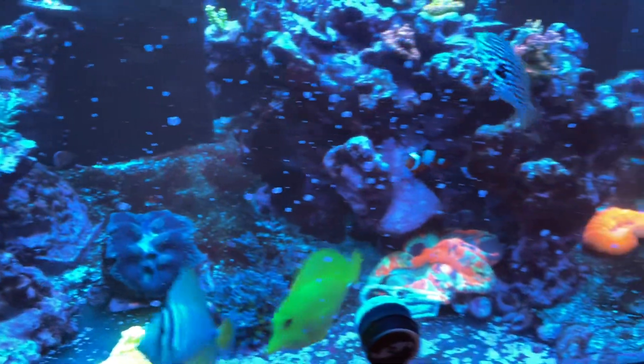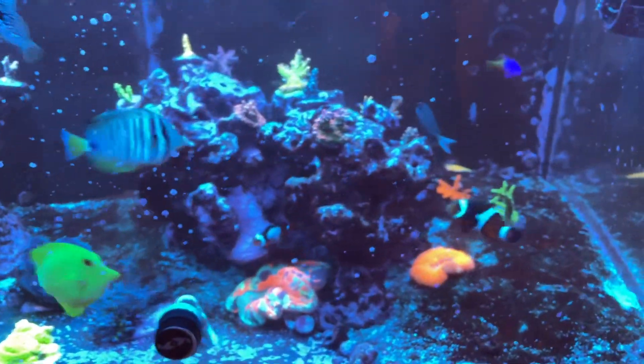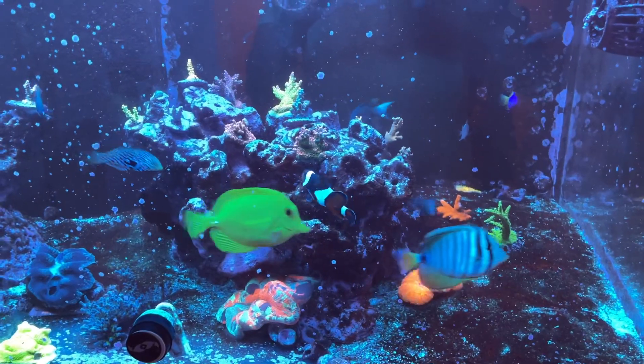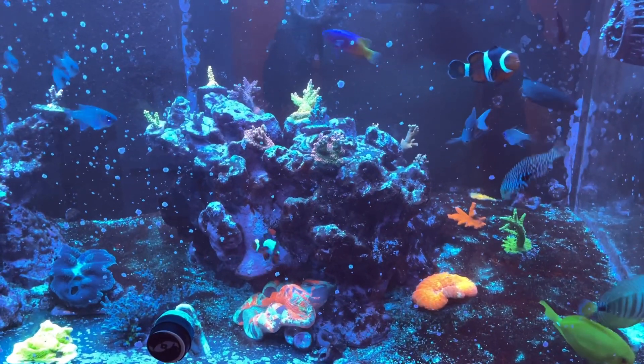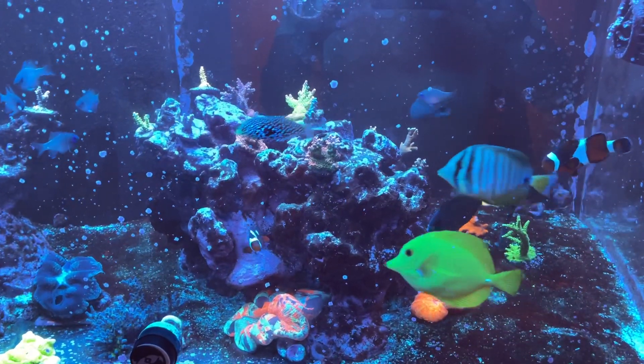What the hell is this junk? So the end of the story is I got another strain of dinoflagellates that is resistant to UV.